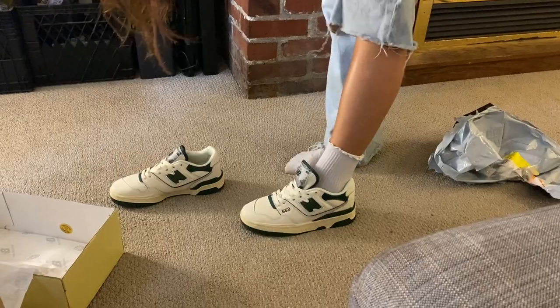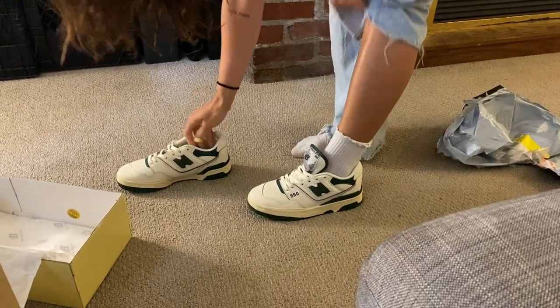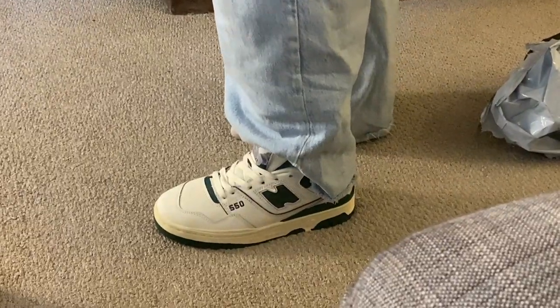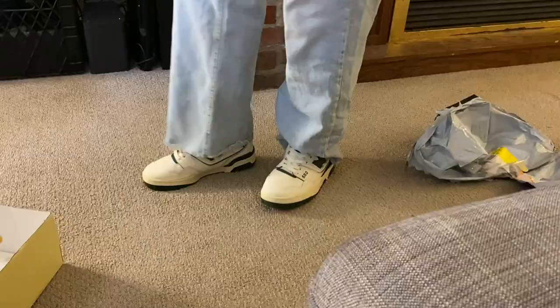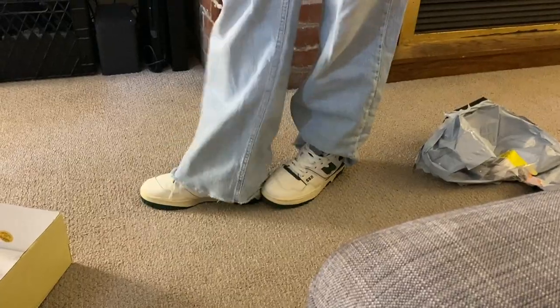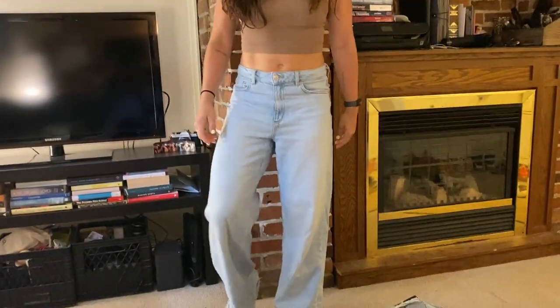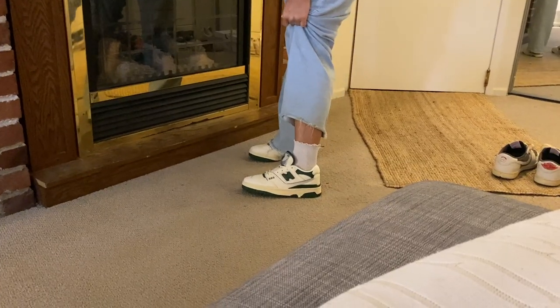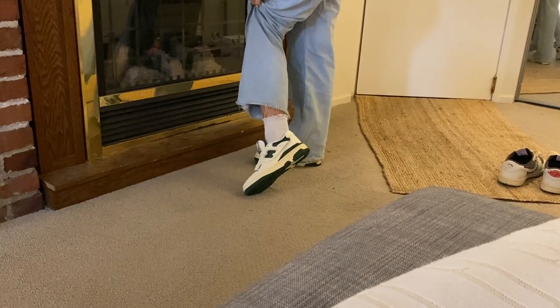Try them on! It looks good actually. Tuck the lace, because those tongues look cool. 550s — basic, white, beautiful. Women wear these shoes. My right foot is definitely bigger than my left foot. It's more snug? Yeah. Those are so cool.